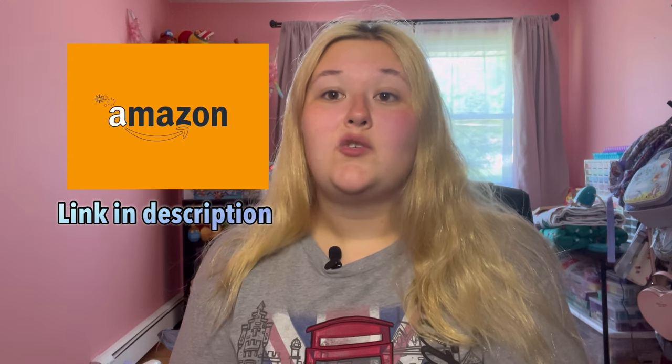Hey guys, welcome back to my YouTube channel, aka Alexis in Life. In today's video, I'm going to be sharing with you what supplies I use for rainbow loom and where I get them. If you enjoy my videos, please leave me a like, comment below, subscribe, and be sure to follow my TikTok and Instagram, which is alexis_looms. Be sure to check out my Etsy shop and my Amazon storefront.